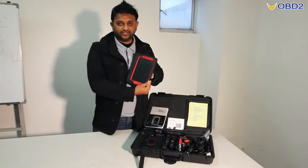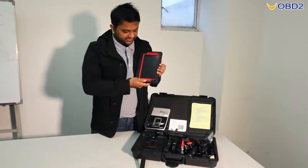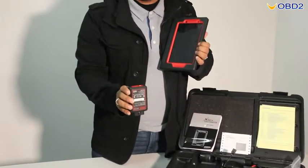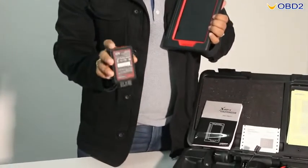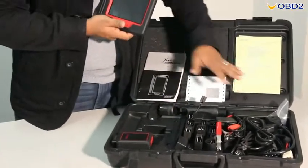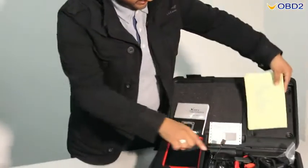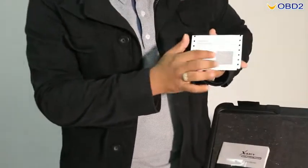Hi guys, this is the Launch431V iPad 8-inch for auto diagnosis. With this product you have a Bluetooth connector which can be used for the 16-pin OBD port in your car. If you have an older version, you have other wires and pins you can use. In this package you can find a list of all the contents, and we also have the user PIN and password to register online.